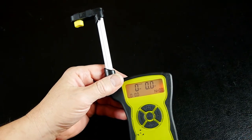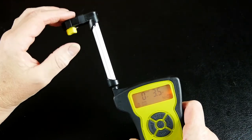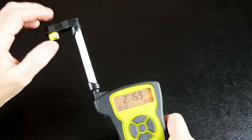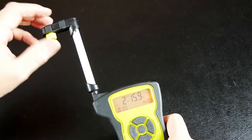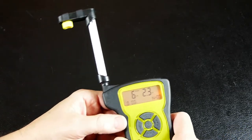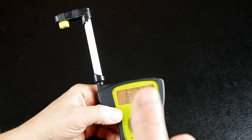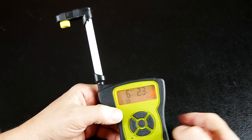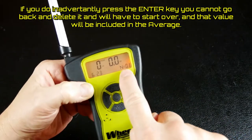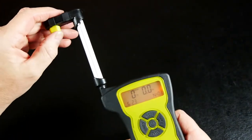Now let's go to peak mode and the ability to do averages, mins, and maxes. As I put a little bit of force on the tip, it retains the highest value it sees. Let's get this up to about a five-pound range — okay, we're at six pounds 2.3 ounces. I want to save it, so I press the enter key just once. Every time you press enter it saves a reading and clears the display. Now I've got one saved reading, and my average is six pounds 2.3 ounces.